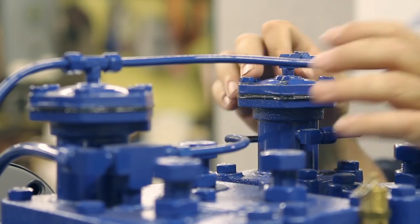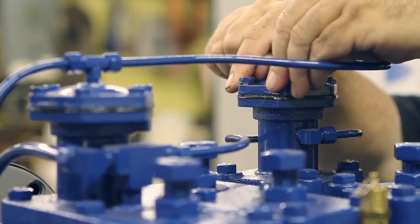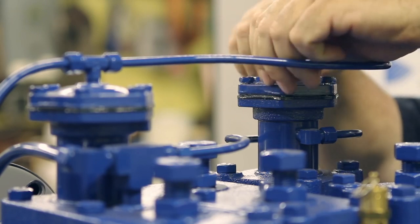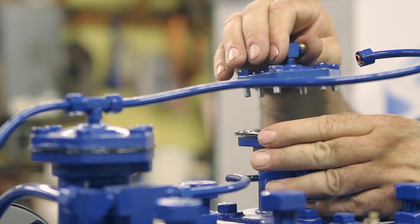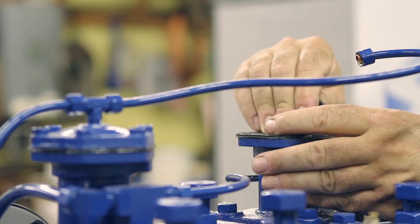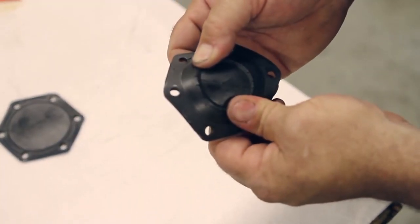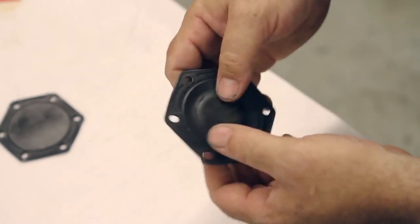The next step is to inspect your unloader diaphragms. By doing that you would remove the six cap screws here. Now that the screws are off, we're going to remove the unloader tower cap and inspect the unloader diaphragm. Looking at the diaphragm, you're checking for any cracks that are visible, which would require a replacement.